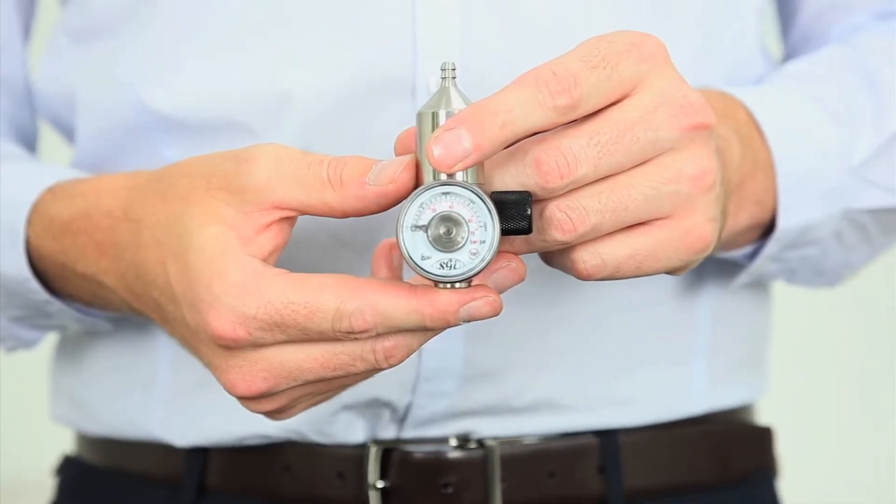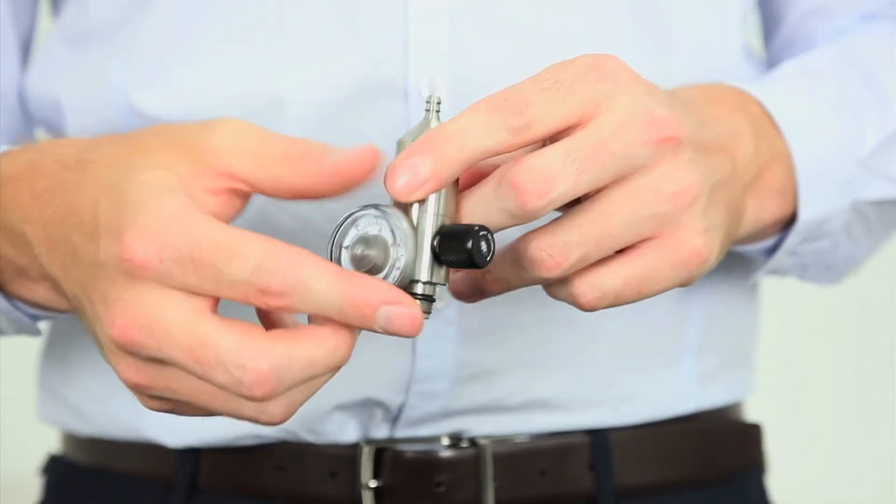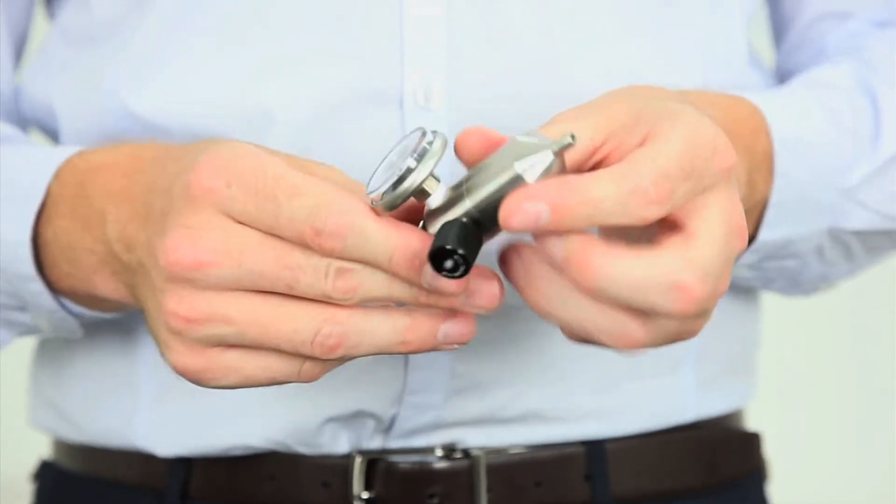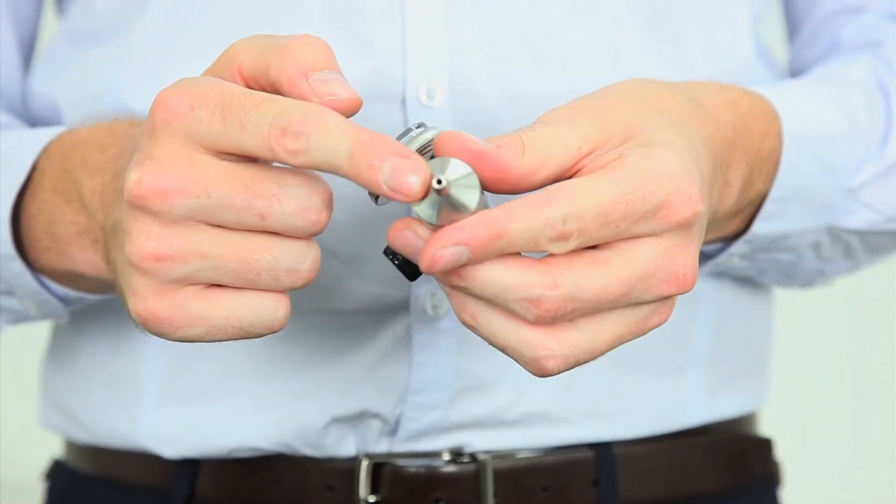The key features for the FF100 are the pressure gauge, the on-off valve, C10 valve connection, and hose barb for connection with your soft tubing.